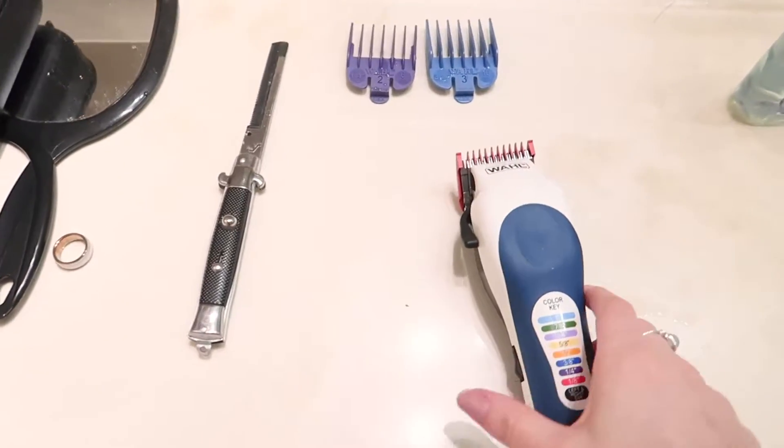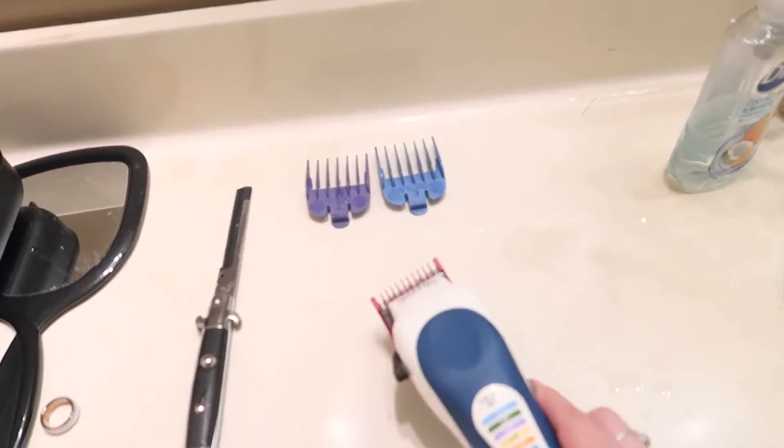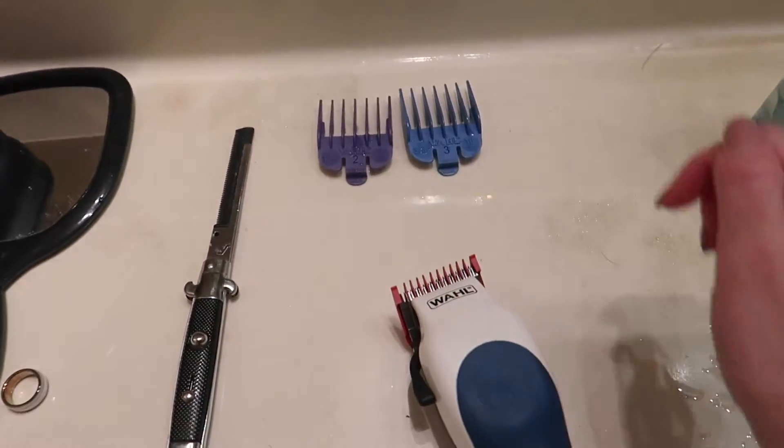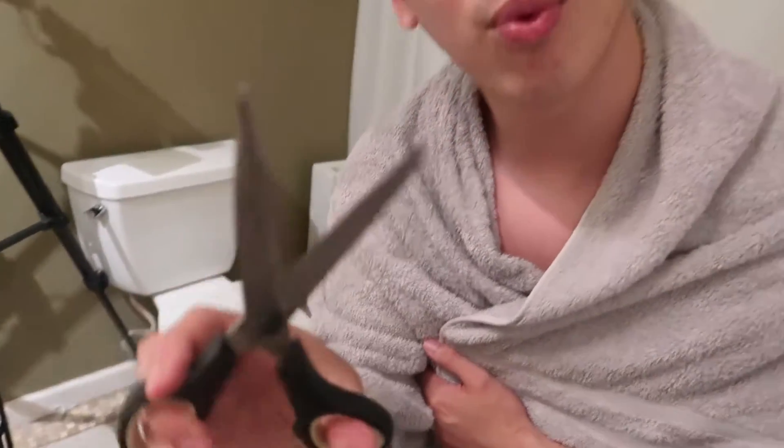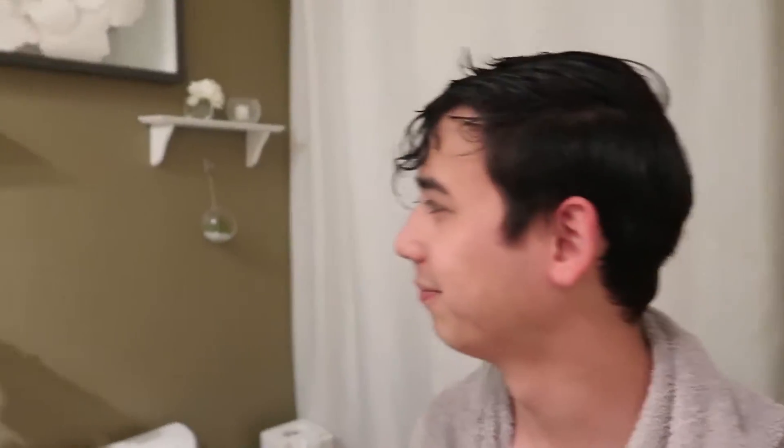Let's quickly show you guys the tools — all sponsored by my father-in-law who always cuts his own hair. We have a little razor here and I decided to use blade guards number one, two, and three, and a little comb. Oh, scissors too? We're using kitchen scissors since that's the only scissors we've got.